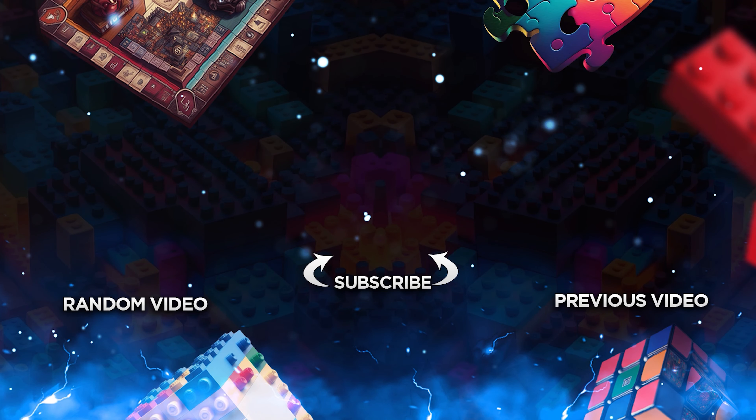Thank you so much for watching this video everybody, I hope you enjoyed it. You can click over here to watch a random video from my channel or click over here to watch the most recent video from earlier this week. Thanks again — if you liked the video make sure you please like, comment, and subscribe. It helps me out so much. I'll see you guys in the next one. Take care.